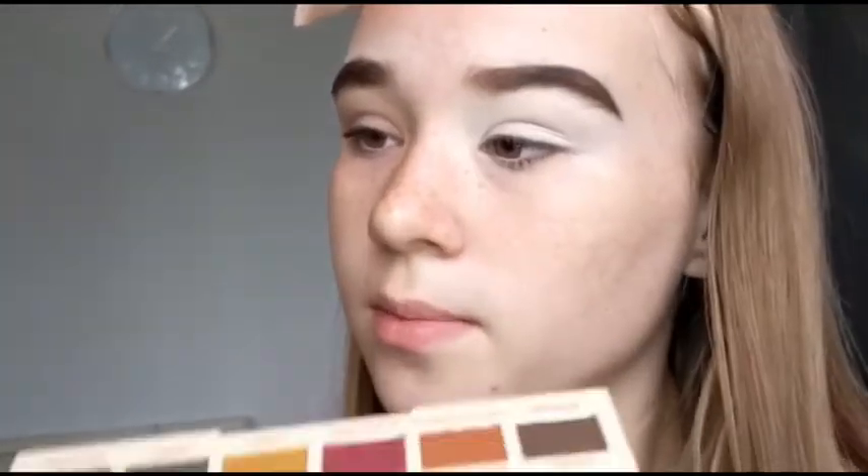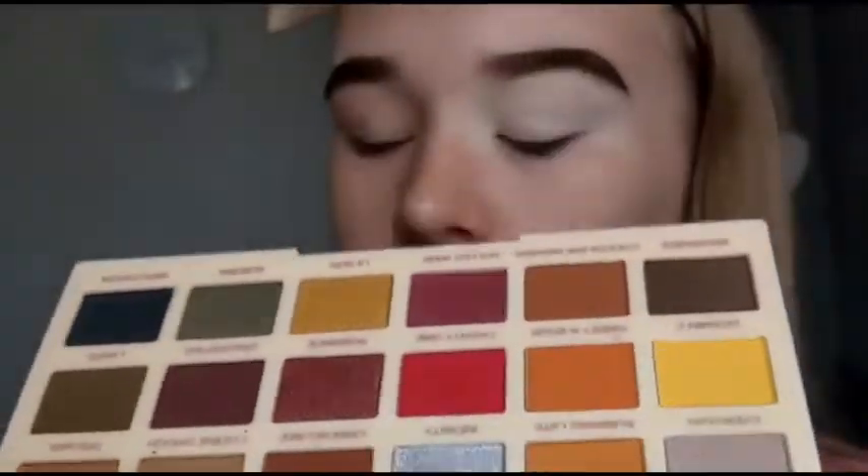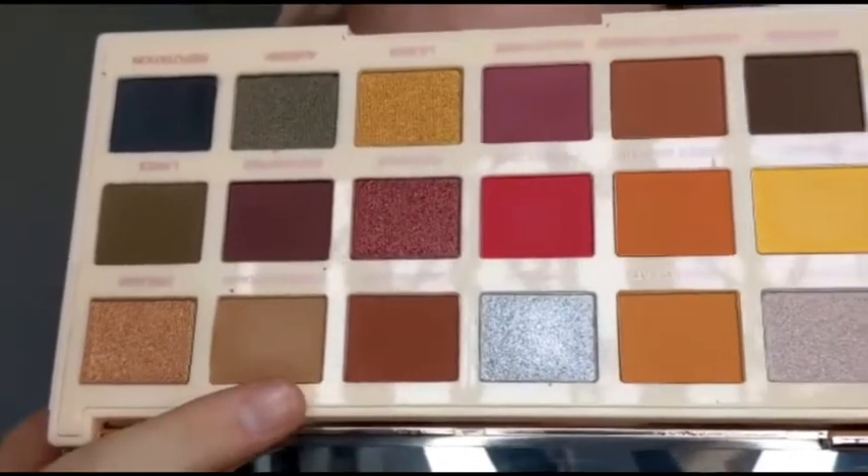So the base is on and I'm just going to figure out what kind of colours I'm going to be using. I'm probably going to use that silver — the shade Infinity. I need to use it. And I also really want to use the shade Cookie Dough which is just like a light brown. So I'm just going to decide what I'm going to do and then I'll be back.